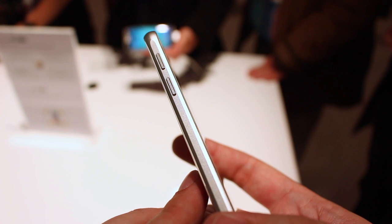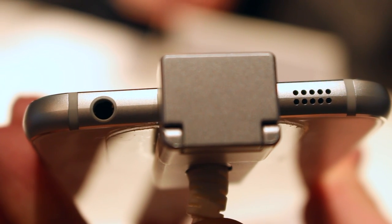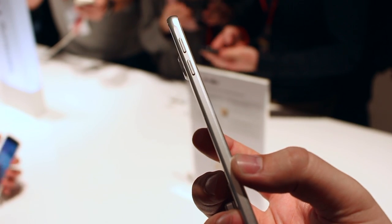The metal frame around the edge has a slight curve, and on the bottom edge there's a 3.5mm headphone jack and a speaker grill, very similar to another phone currently on the market. On the right edge is the power button with a SIM tray beneath that, and the volume buttons are situated on the left edge.